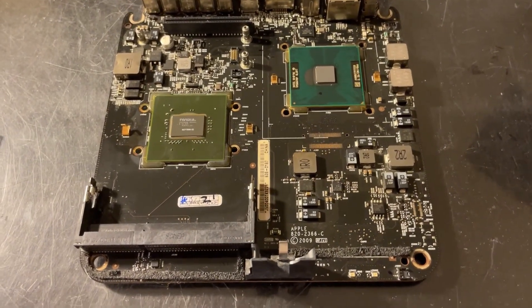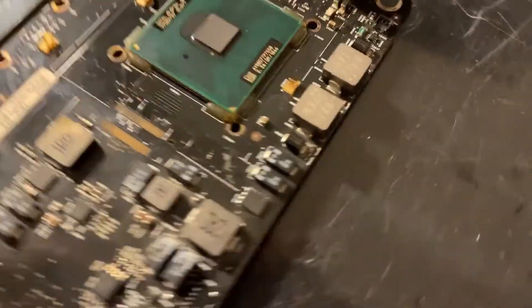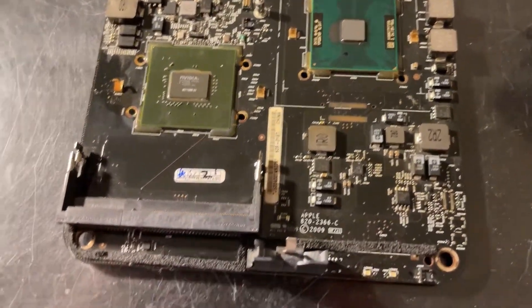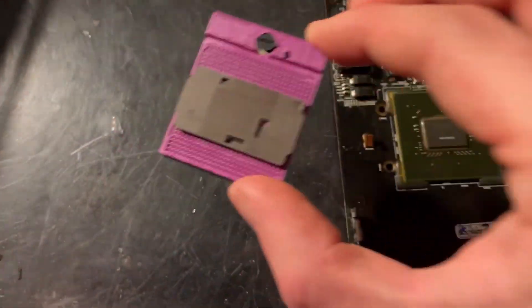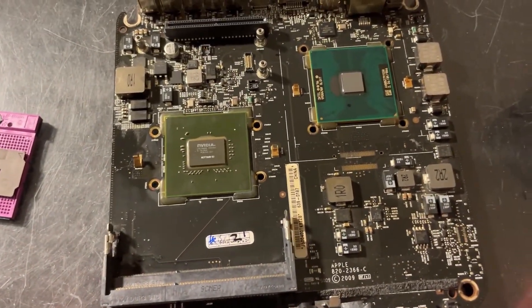I have a 2009 Mac mini here and this system comes with a soldered CPU. You can see the specifications — I believe this is a P7550 — and I'm going to be installing a socket onto it so that I can install a faster T9600 CPU.